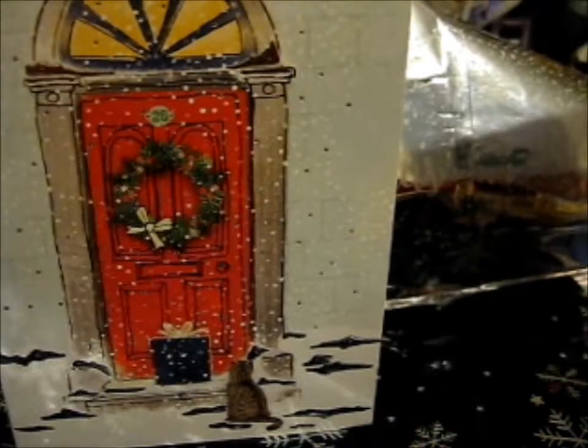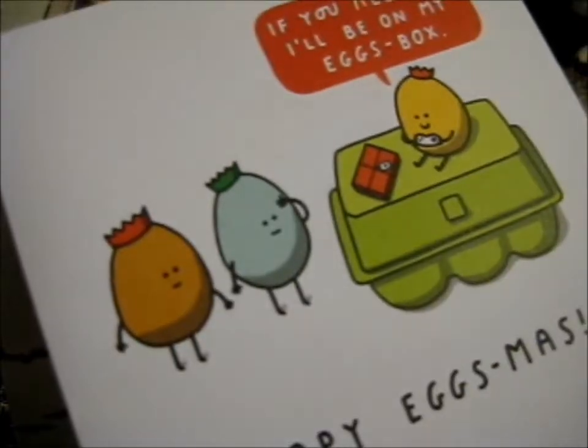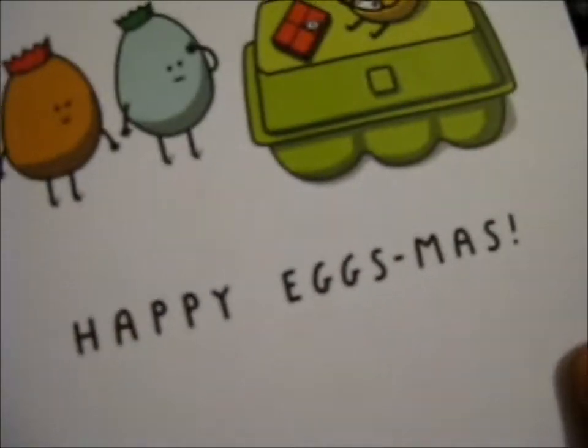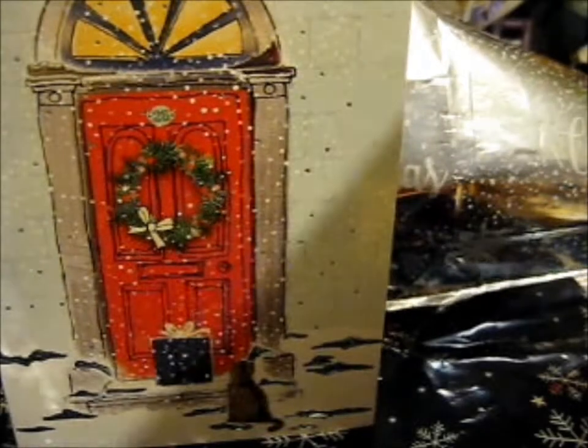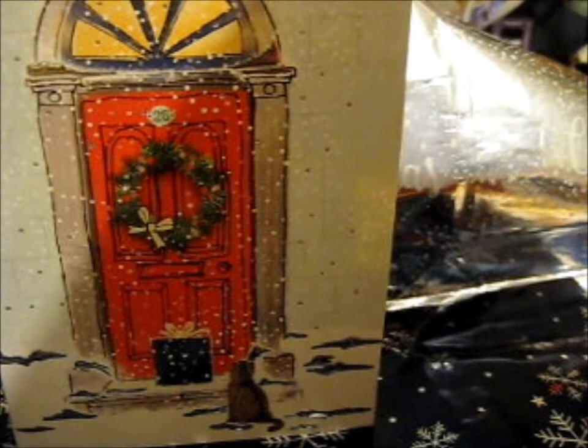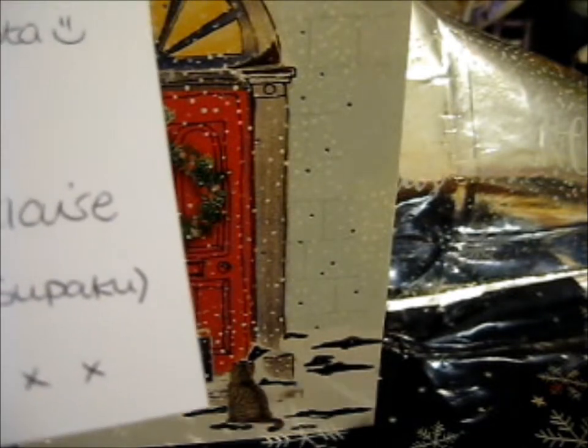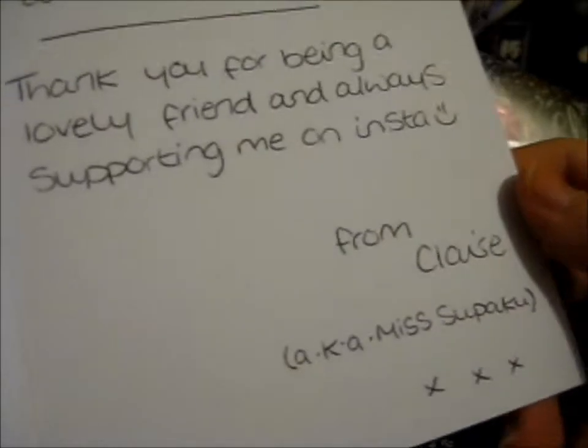So this one — if you need me, I'll be on my eggs box. Happy eggses. Ruth, Merry Christmas to you and your family. Thank you for being a lovely friend and always supporting me on Instagram, from Click — thank you. Superpocket. So do also check out her Instagram as well.